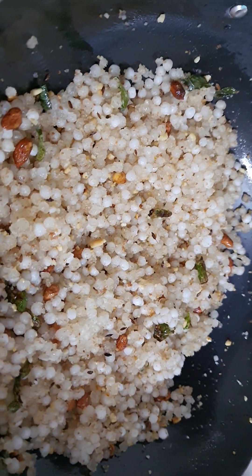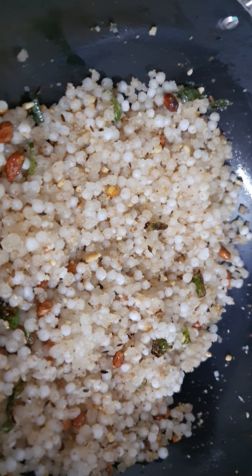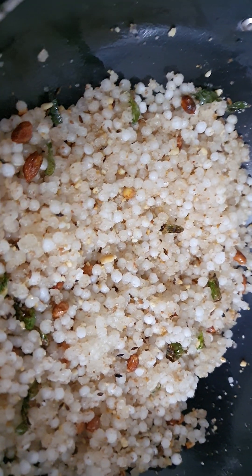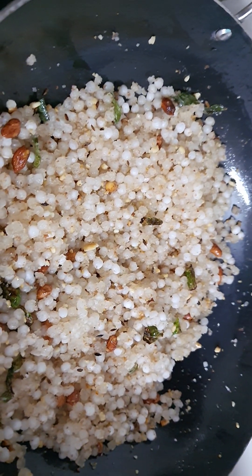This recipe is a first time for me. My friend actually taught me — a Bombay friend, Ranjana. Hi Ranjana, I miss you, where are you, how are you? Friendship is bigger than anything. Okay, our sabudana khichdi is ready to serve!